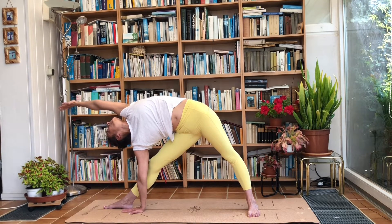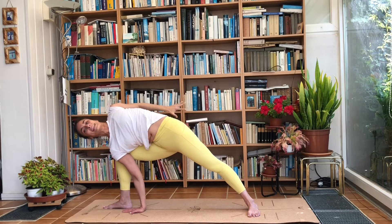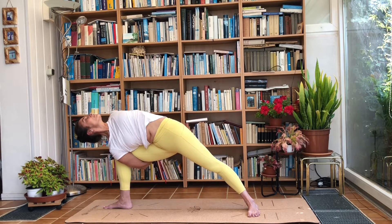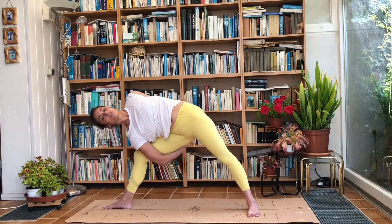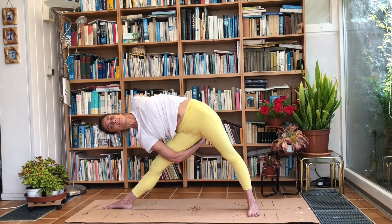Deep breath in, and exhale: the right leg bends. Bring the left hand behind you and the right arm underneath — maybe just the hand, maybe the whole arm; try to hold on to the left hand, wrist, or forearm. Push that left shoulder to the back and look up. Hold the bind if you can and straighten the right leg again, getting nice and straight through the whole back, left shoulder on top of right shoulder.